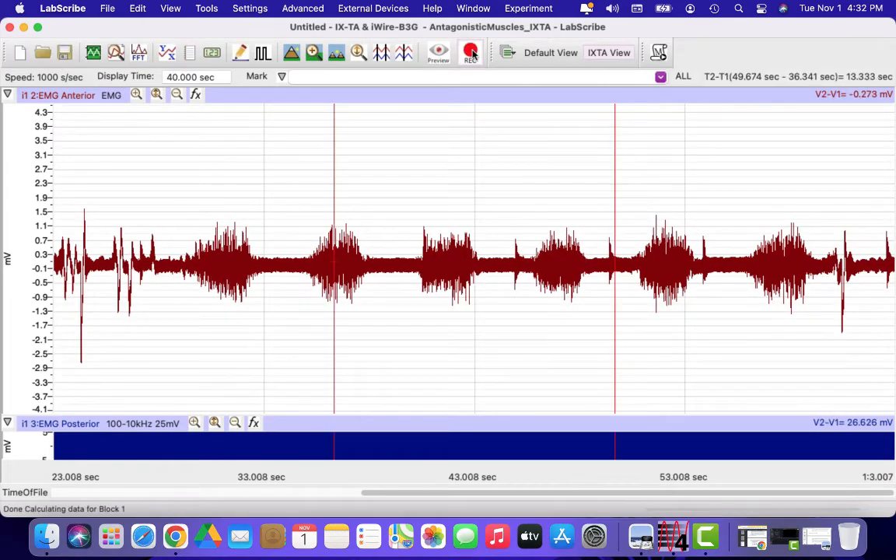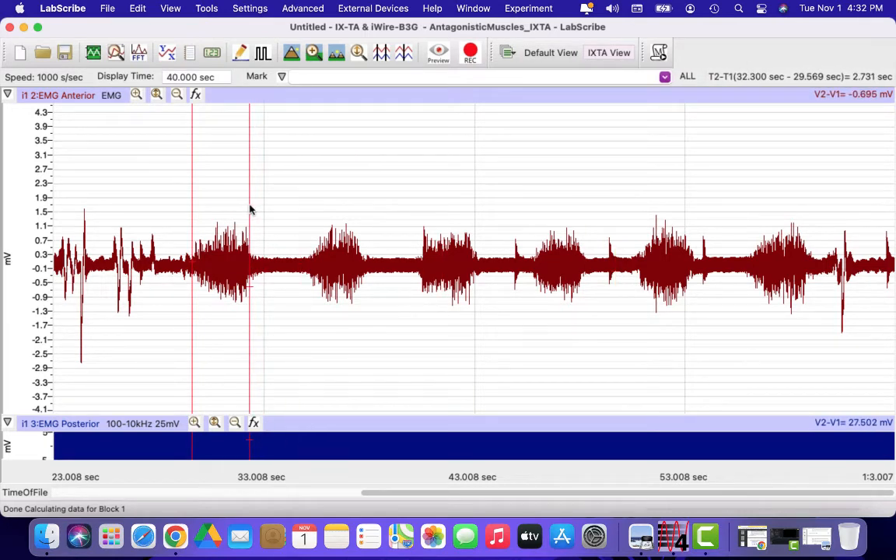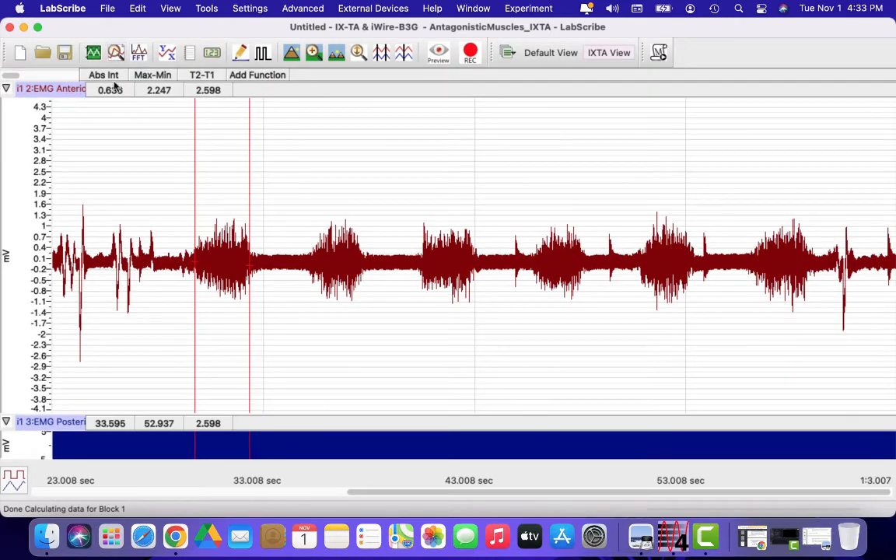I'm going to stop my recording — here are my specific muscle bursts and that's exactly what I want to see. To take measurements, I'm going to use my two cursors, the two red lines. You can click and drag them anywhere you want on the screen. I'll put them at the beginning and end of a burst of activity, then go up to the Analysis tab. That gives me the absolute integral — the number underneath gives us the amount of muscle activity during that burst of contraction.